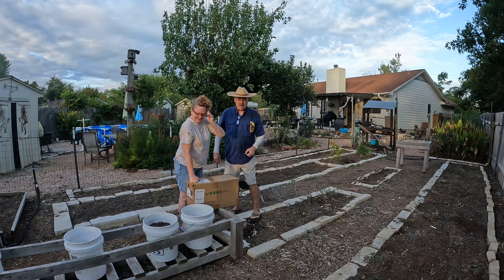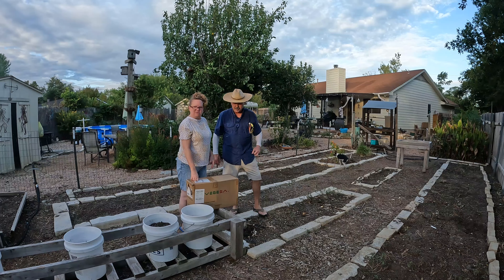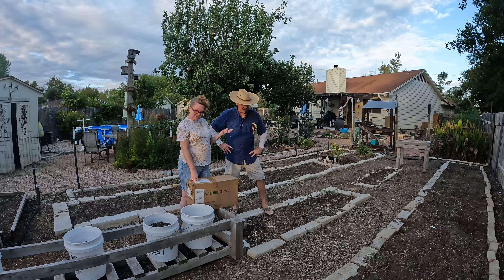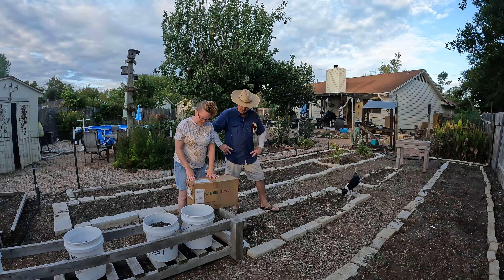Hey friends! September the 1st, we're finally getting the Veggiega project together. Hopefully this will be the end of most summer months for most people — not sure here in Texas, we'll see. It's actually been a little cooler. We're tolerating being outside right now, we're getting rain. So we are getting ready to install the Veggiega.